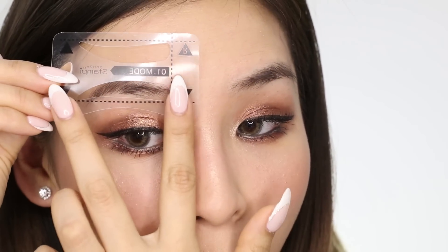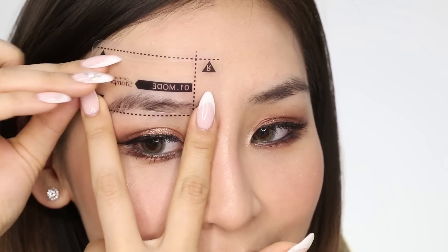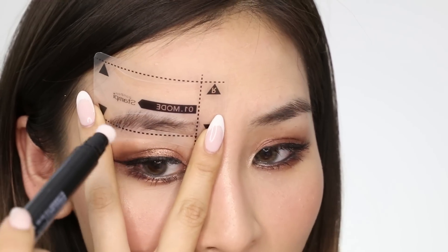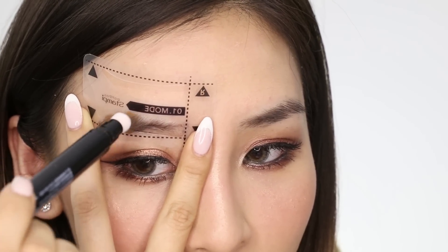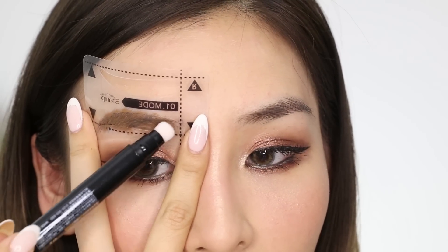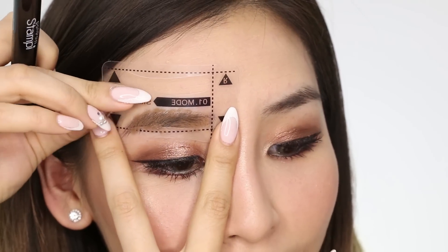Now I'm just going to place this stencil on and hold it with two fingers — a peace sign like that. It's a bit hard because it's so straight, but let's give it a go. Then I'm just going to stamp the pen on lightly. Okay, time for the big reveal. It's not the best shape, but I can easily clean it up.